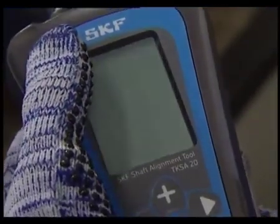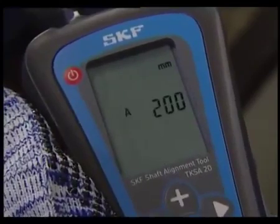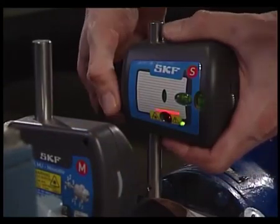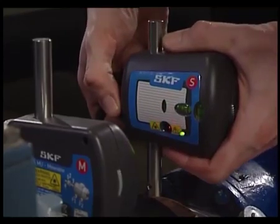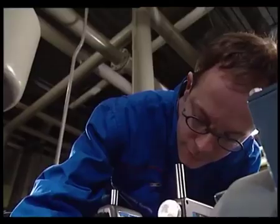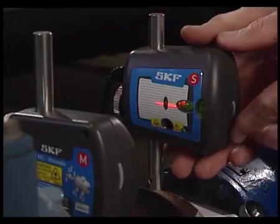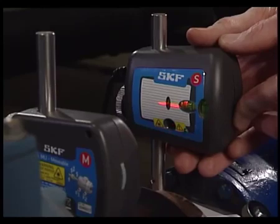Turn the display unit on and adjust the laser lines to the centre of the detector. Fine adjustments can be made by using the fine adjustment wheel.